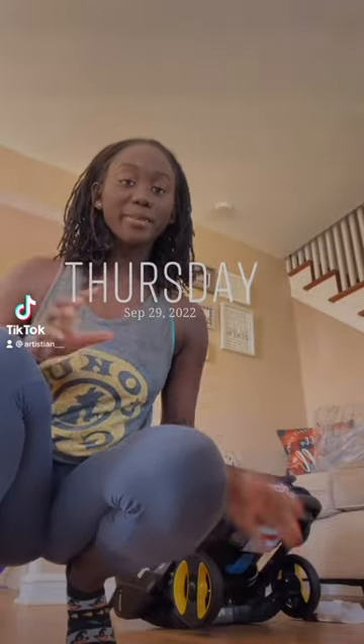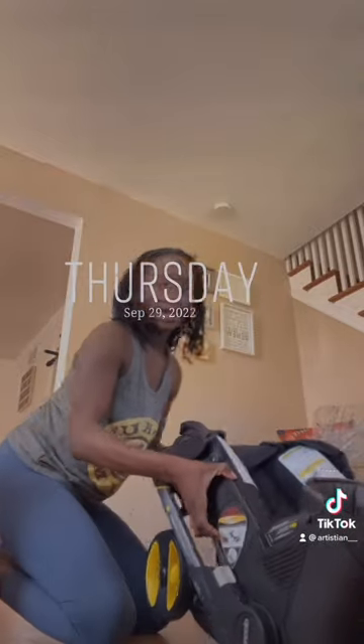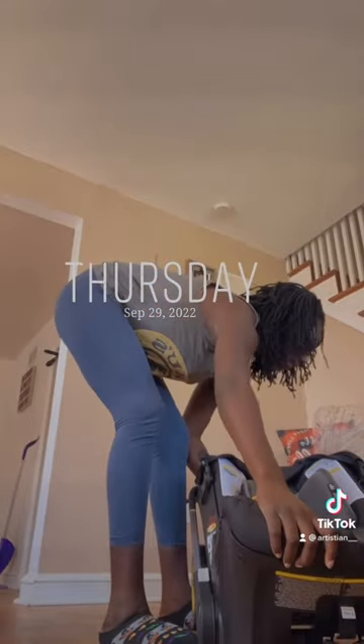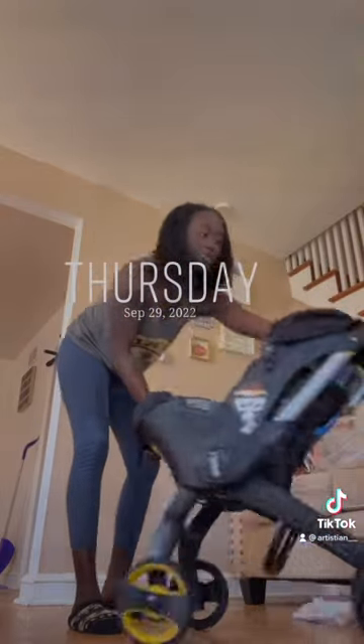This is an absolutely amazing gift from my dad. Here I have the Duna. It looks like it's just a car seat, but the fun fact is that it's not. Pressing a button in the back, the Duna can then come up and turn into a stroller.